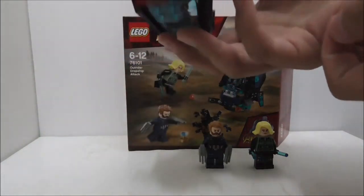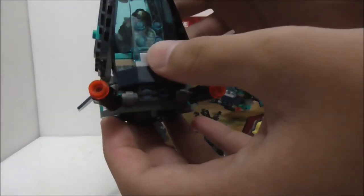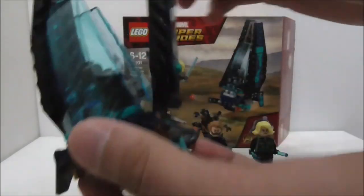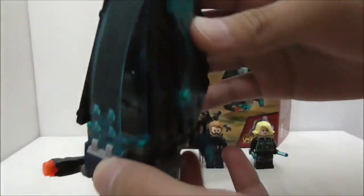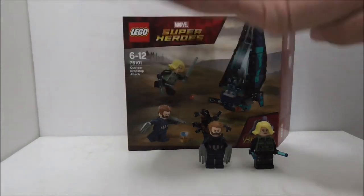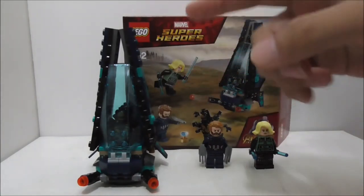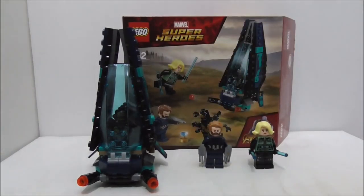The build is fine — in the movie, these dropships are very large troop carriers. I like how it looks, the fold-out sides, the stickers, and getting the Space Stone in such a cheap set. Overall, this is a nice small battle pack and I do recommend it — you get great figures and a nice build. Thanks for watching; check the description for the set link and social media pages, and subscribe if you enjoy the channel.